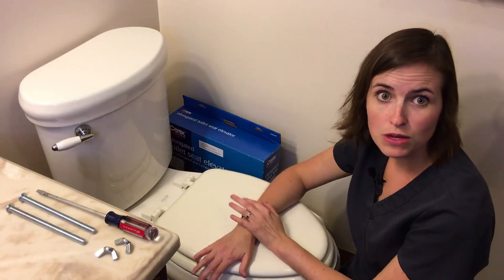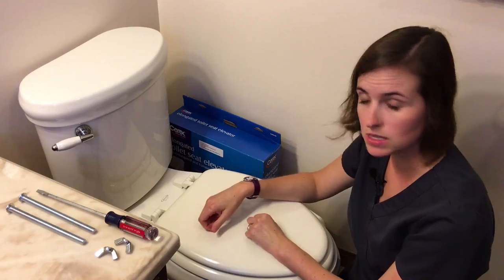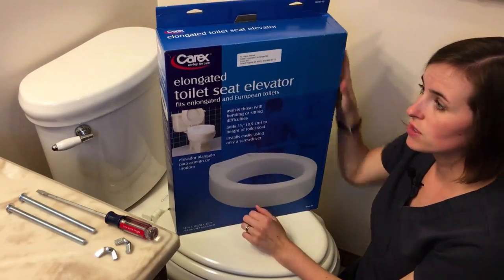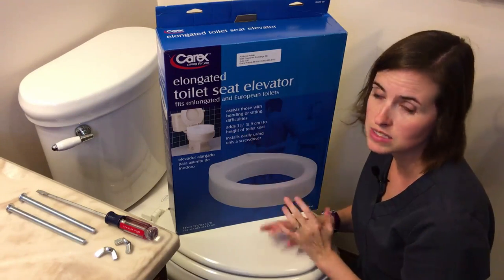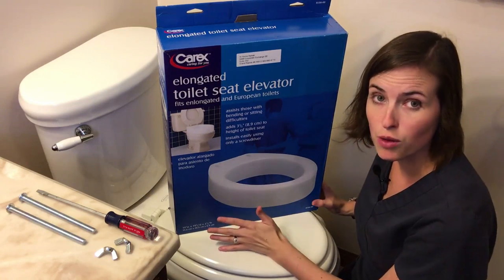Hi, my name is Lindsay. I'm here with Equip Me OT to talk about installing an elongated raised toilet seat. Today the product I'm using is called the toilet seat elevator. It comes in a three and a half inch rise, is installed on an elongated or European style toilet — just different names for the same thing — and it holds up to a 300 pound weight capacity.